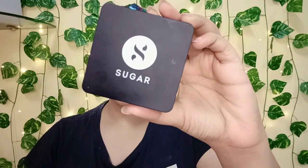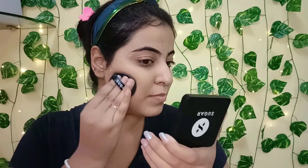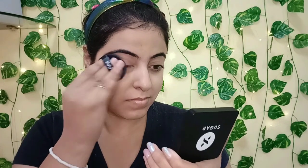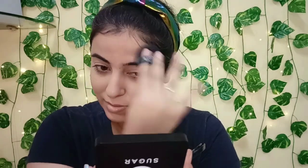Now I'm applying the Sugar Cosmetics Power Clay SPF 20 BB Cushion — my shade is 30 Chococino. I'm really stunned by the coverage it has given me; it is very lightweight yet provides very good coverage. As you can see, it has instantly hidden all my dark spots and blemishes. I'll simply apply it with the sponge it comes with — just dab the sponge on the cushion and apply it on your face as well as your neck.